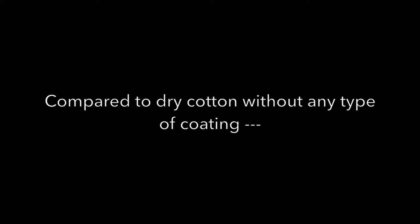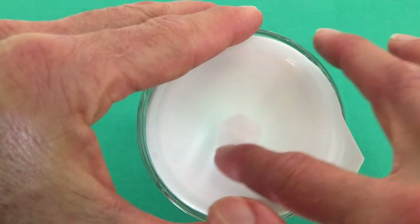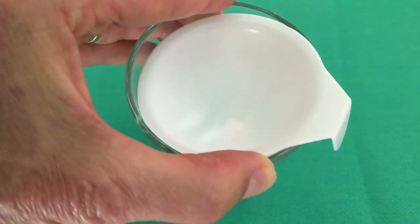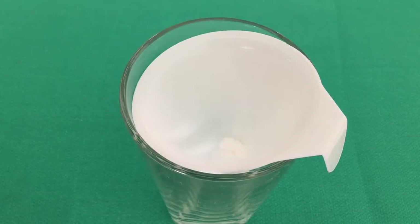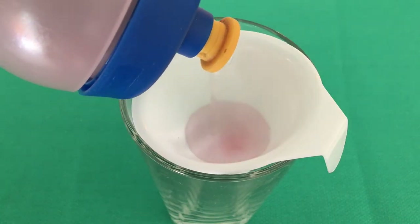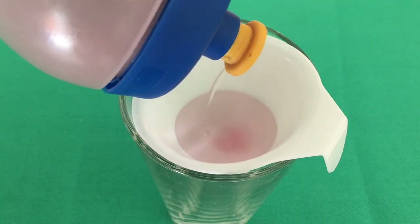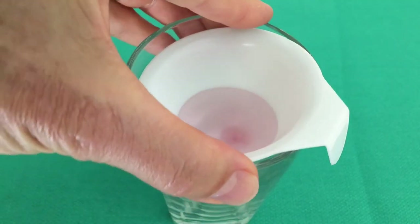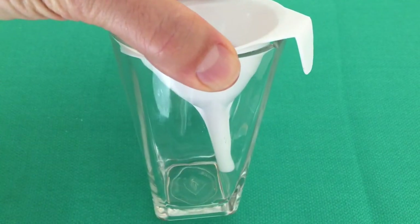Contrasting that with using dry cotton without any coating — we'll pack that into the opening and again use our tinted water. There's a fairly steady drip coming through the funnel, showing the dry cotton does not block water effectively.